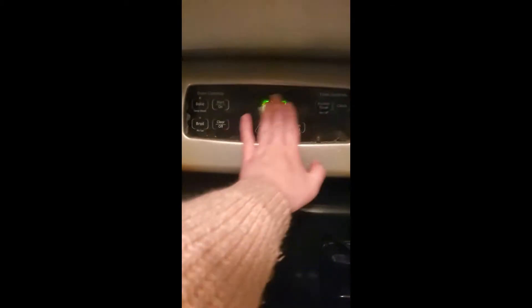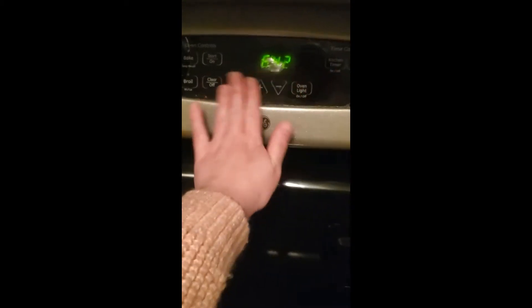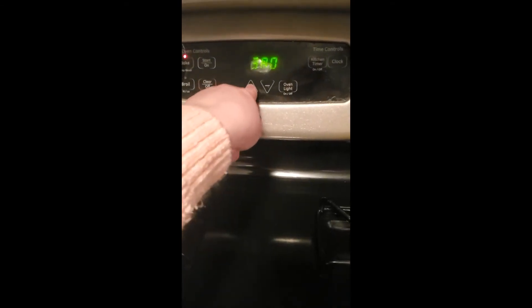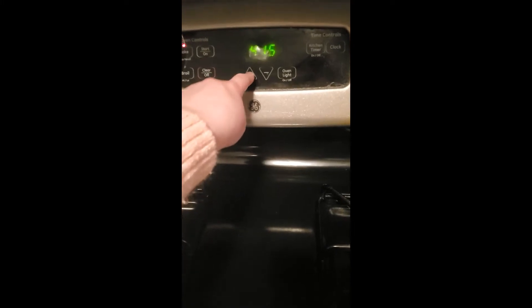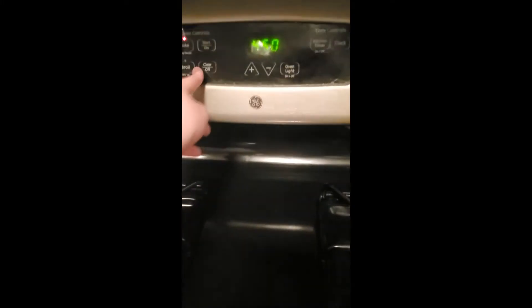The very first thing we're going to do is ignore the fact that this is messy as crap — I cook a lot and I forgot to clean this today. We're going to hit bake and go up to 450 for the salmon. This is the first thing because ovens take forever — at least mine does. I assume yours does too because ovens are not evil but difficult.